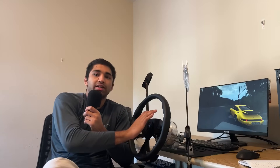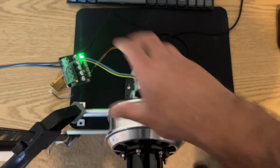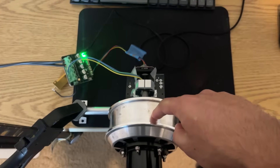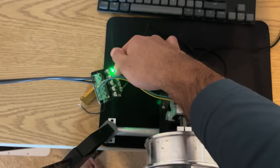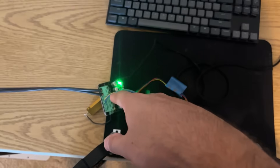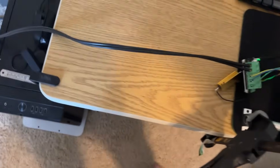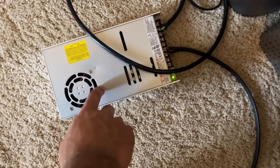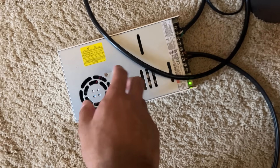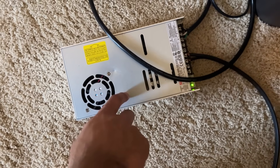Before getting into part selection and issues I came across while building this, let me explain how this thing works at a general level. For the actual wheelbase, the components are pretty simple: we have a hoverboard motor, a magnetic encoder at the back, a motor controller that connects to the PC through a USB-C cable, a braking resistor, and a power supply that powers the whole thing. This one is a 600-watt power supply — 25 amp, 24 volt, something like that. We'll get into which one to pick later.